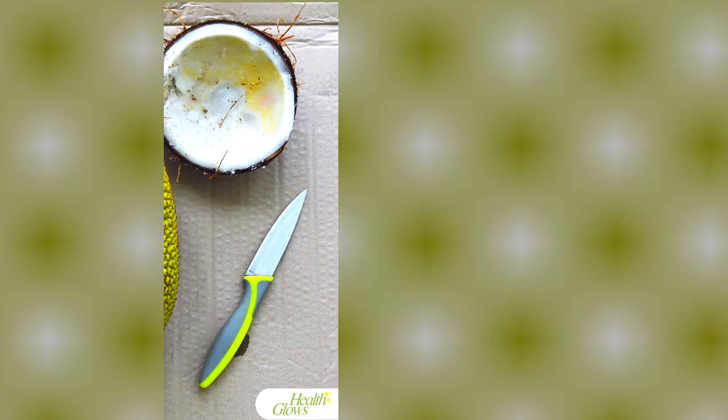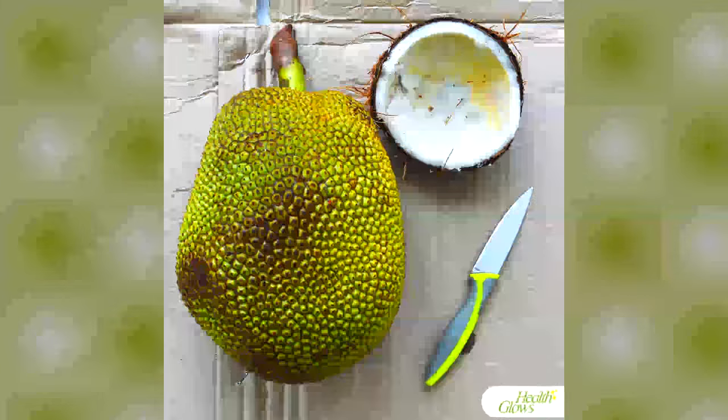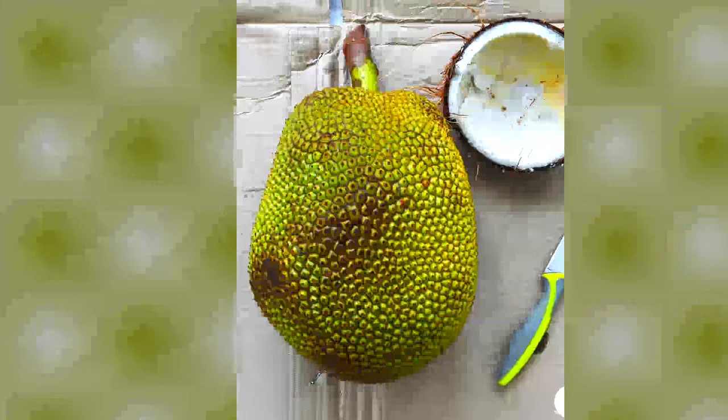To open a jackfruit you will need a knife, some paper or a banana leaf as a mat, and oil for cleaning the knife from the glue-like substance from the jackfruit skin.